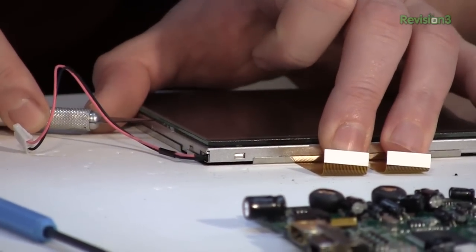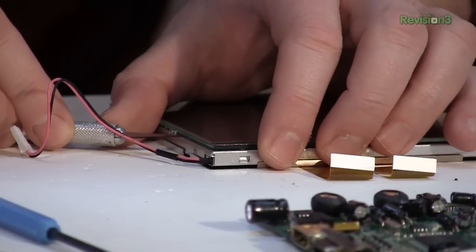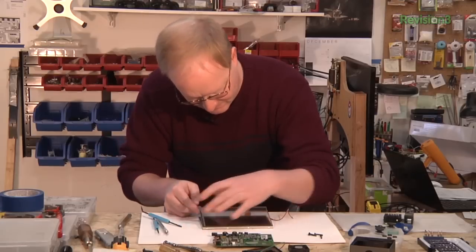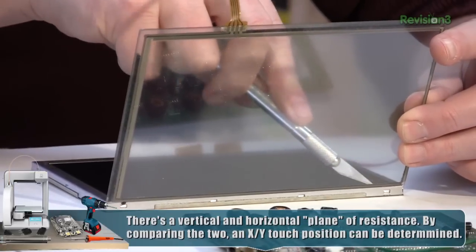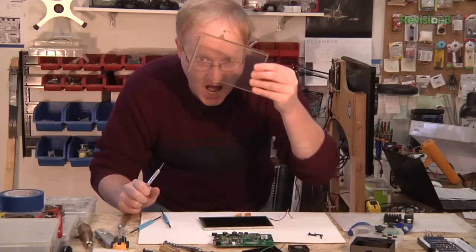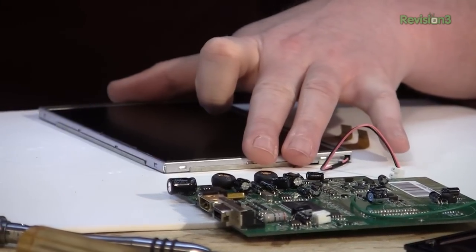Using my X-Acto knife to carefully cut the adhesive and not scratch the screen. This is a resistive touchscreen — you can tell by the four wires coming off of it. That's the old-school type of touchscreen, kind of like what's on a Nintendo DS. I'm not going to break down this LCD too far before we test it, because we want to make sure it works with the OUYA and at a lower voltage. Then we will optimize it. I'm just going to remove this adhesive.